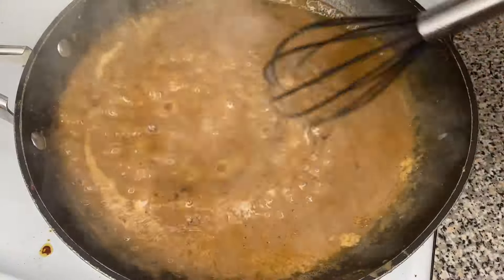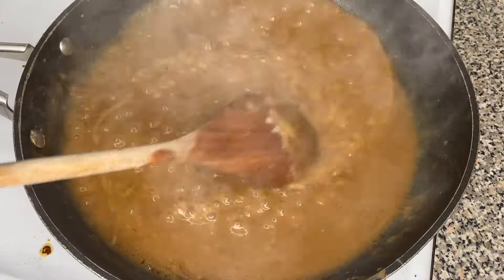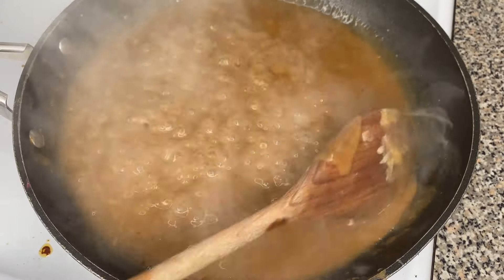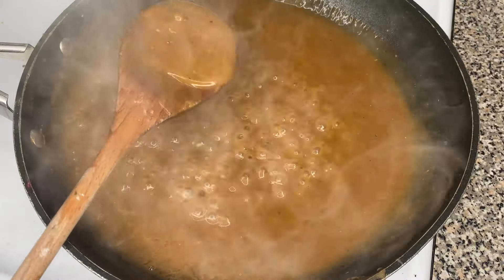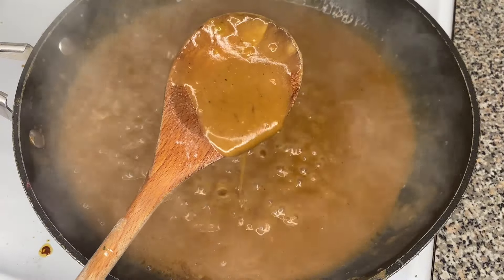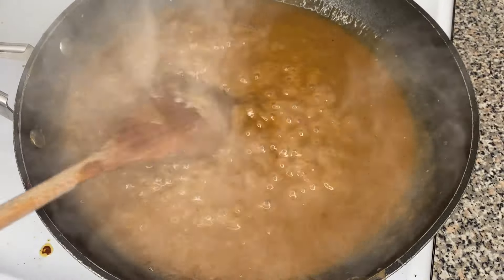Then you can go ahead and taste your gravy to see if you like it. If you see it needs anything else, add it. For me, it was perfect — it didn't need anything else, and the consistency was perfect. If you want yours to be a little bit more loose, boil it less. If you want it to be thicker, boil it more. It's all up to you and what you want to do, friend.